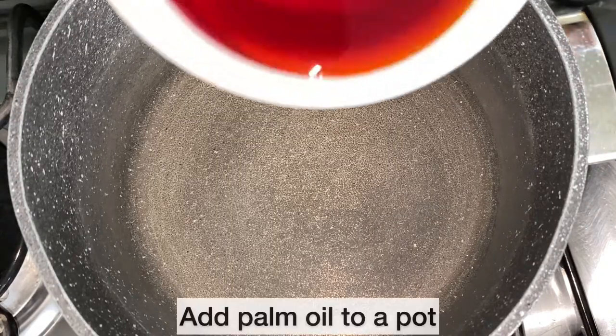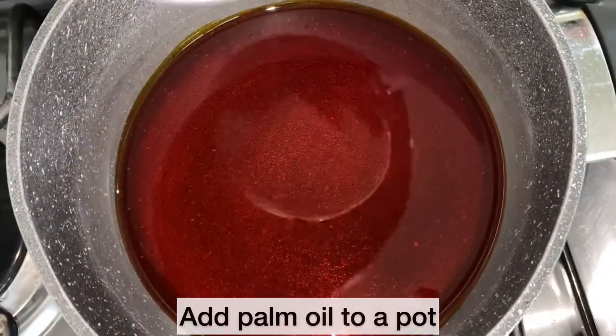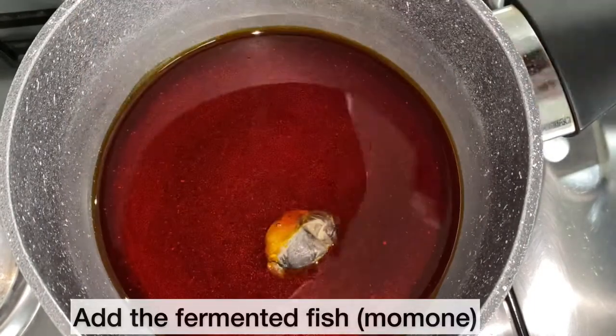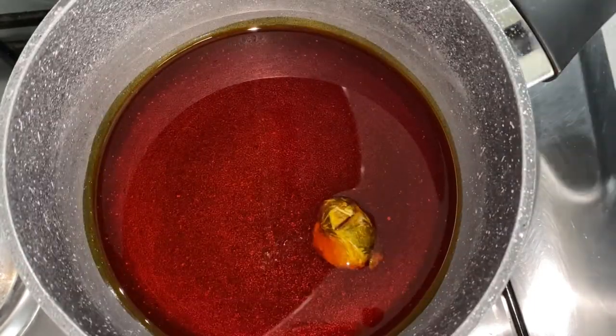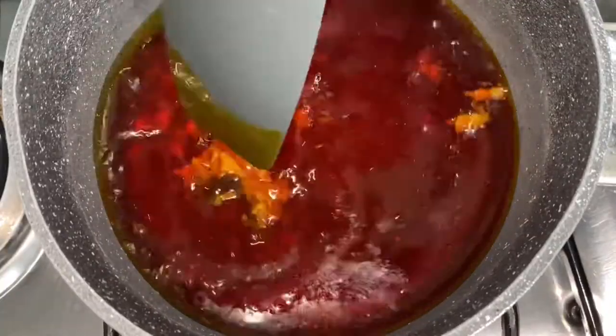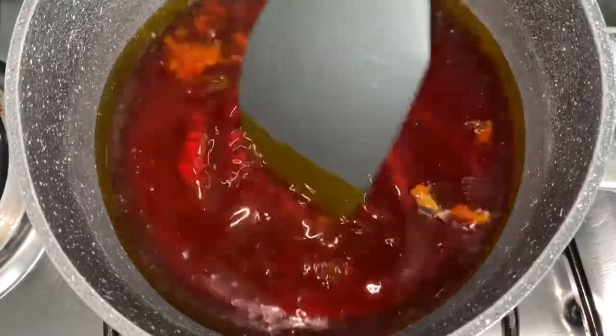I am now going to mix my palm oil, which I will be using to mix the eto. To my pot I have added the palm oil. I am now going to add my fermented fish, also known as momone. As the oil has come to heat, I am just breaking the fermented fish up. This will allow the fermented fish to infuse with the palm oil.